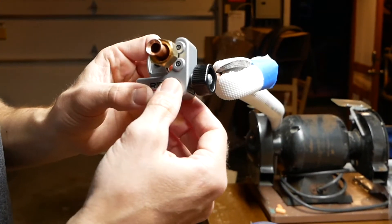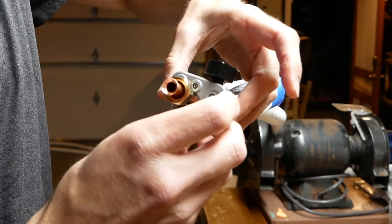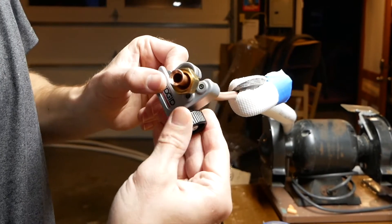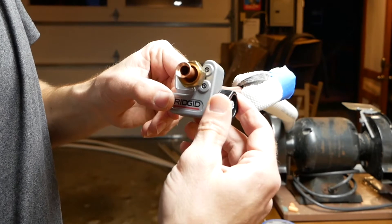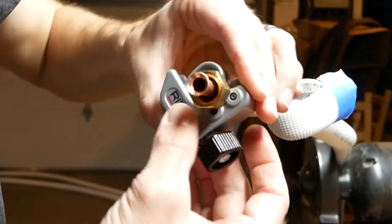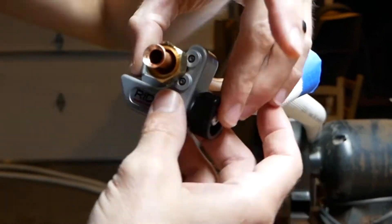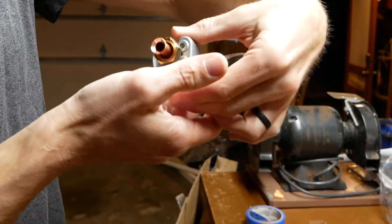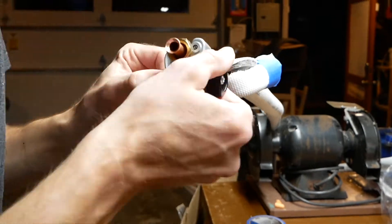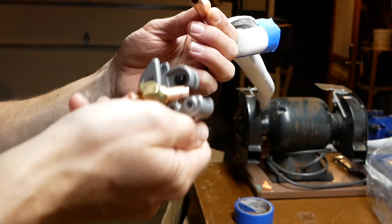Step one: use a pipe cutter to cut the tubing. Start by making sure the roller wheels and cutting wheel are in contact with the tubing but without too much pressure - if you use too much pressure you'll deform the tubing, which will make for a bad flare. Apply a quarter turn every rotation or so to maintain light pressure. Because these flares were being installed on a system that constantly operates at hundreds of PSI, I was really taking my time and being cautious not to deform the tubing.